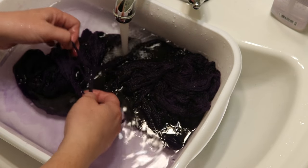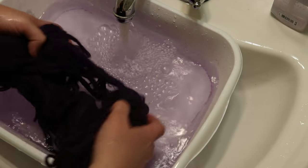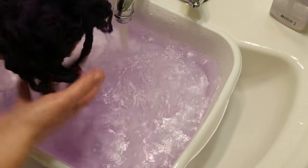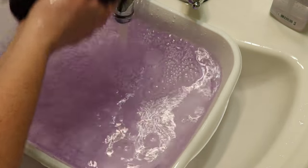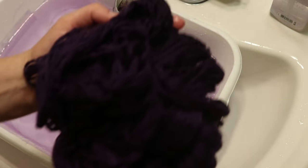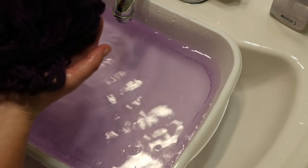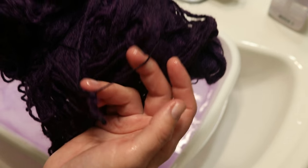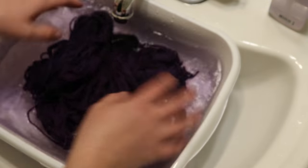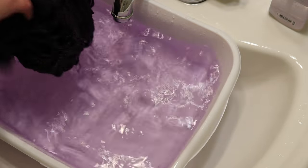This yarn is still totally knittable because I'd be able to separate it. I'm still getting a fair amount of color out, but at some point I'm going to need to give up and stop. The color in the yarn is still dark and I don't notice much difference. That tie almost looks black. I might need to call it.